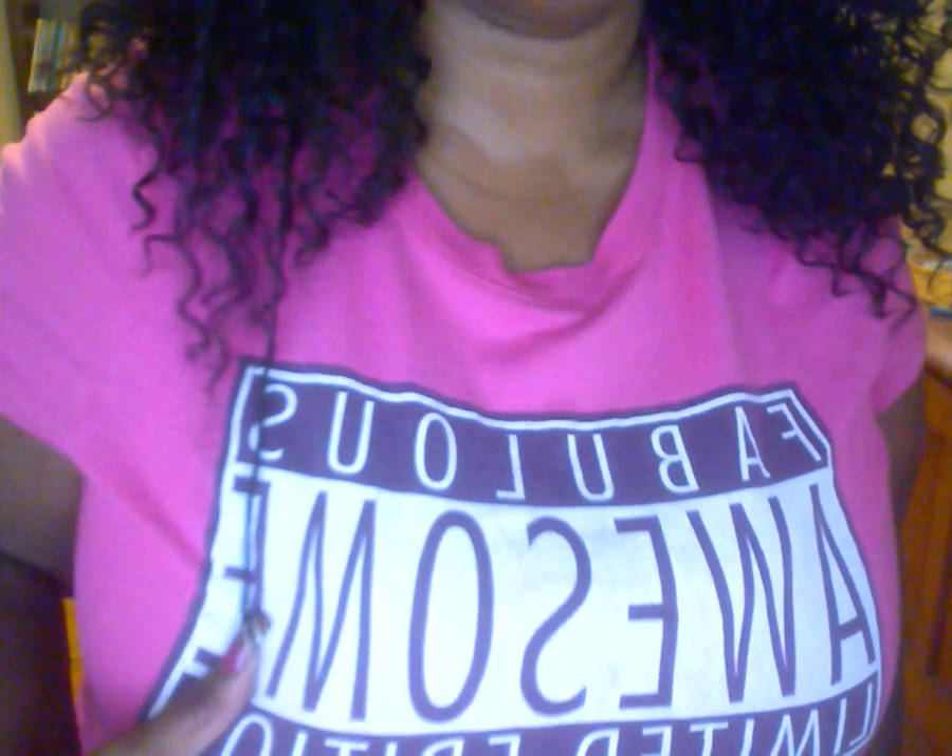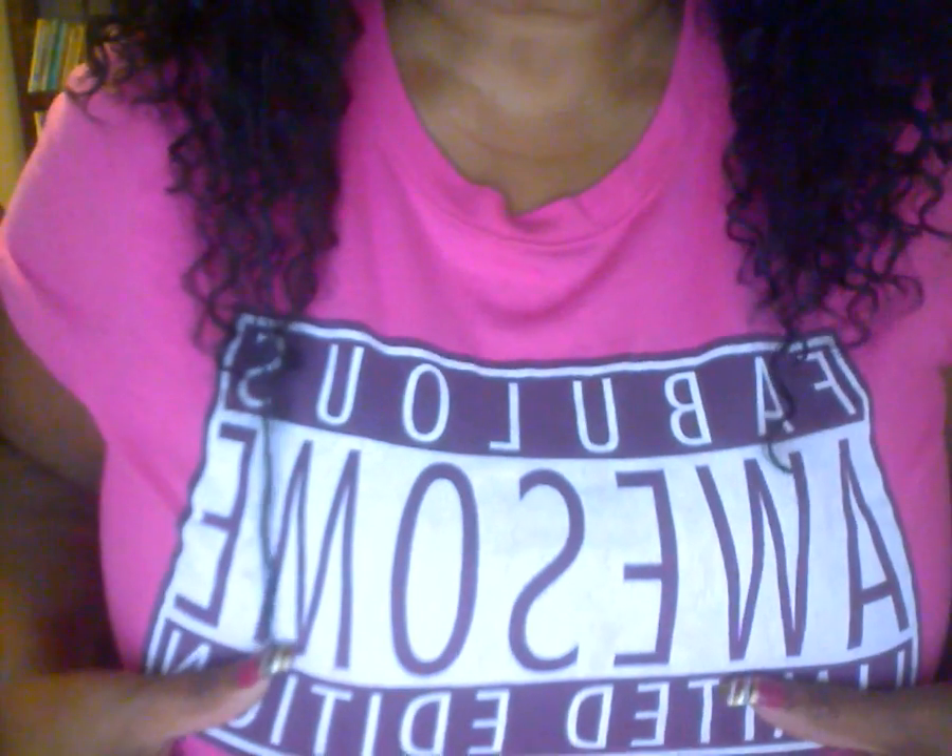I took her and I fluffed her up. I like big hair, so anything I could do to make it fuller, that's what I'm going to do. She comes to right about here. I haven't taken any real length from her, but I did put some layers in her — cut some layers into her — because those layers just give the hair the fullness that I like.